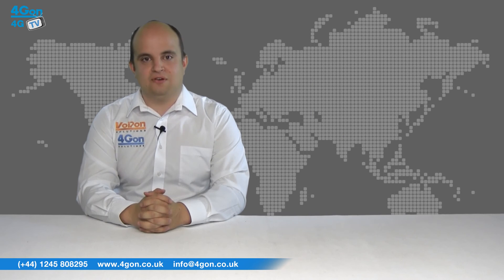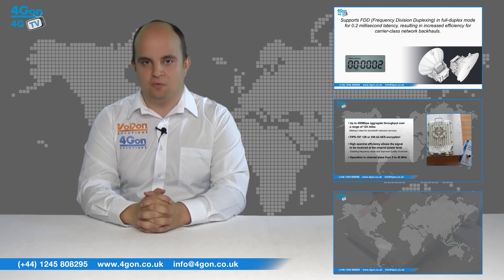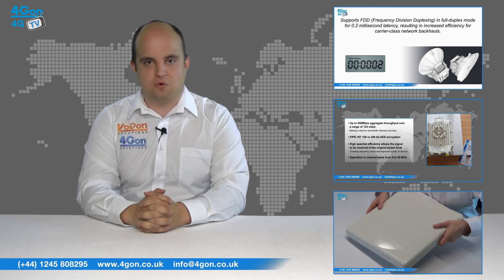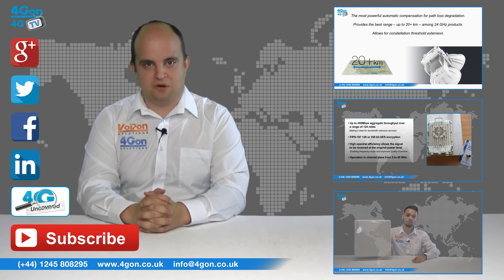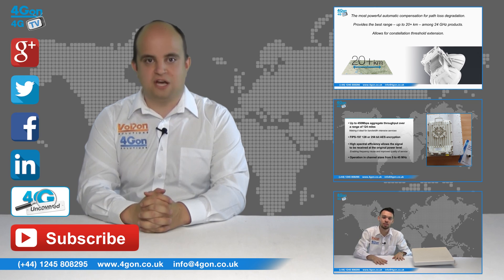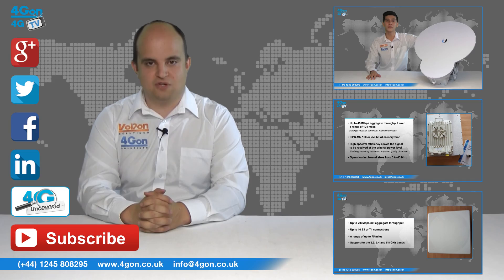So that was our look at the SAF Technica Spectrum Compact series of Spectrum Analyzers. Visit 4G on.co.uk for the best selection of wireless products, excellent reseller pricing, next-day delivery and worldwide shipping. Give us a call with any questions you have and our team will be happy to help. Don't forget to like this video and subscribe to our channel, and if you want more information on this product and many others, visit 4G Uncovered or follow us on our social media channels. Thanks for watching and we'll see you next time on 4G TV.